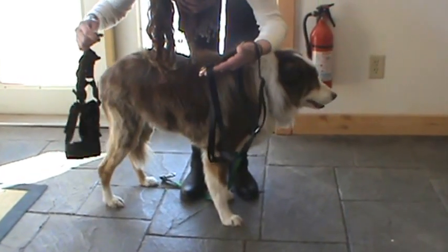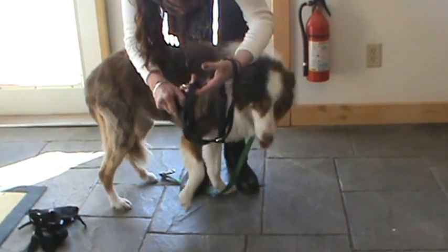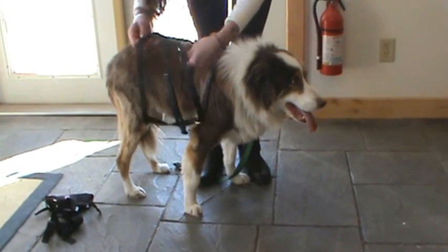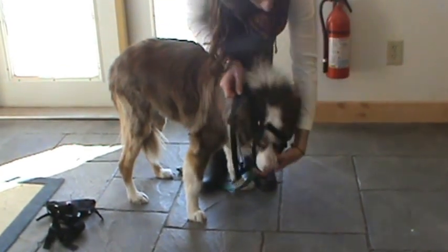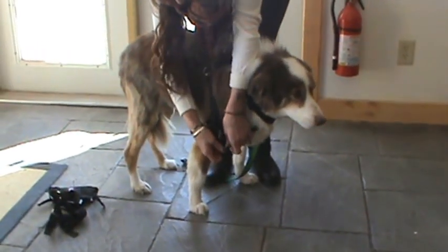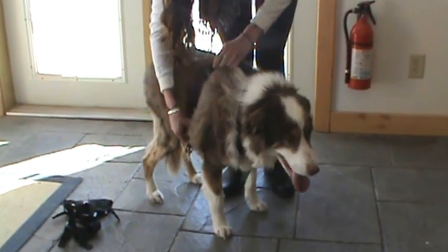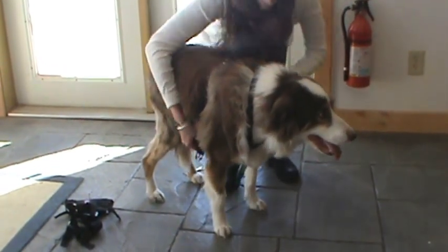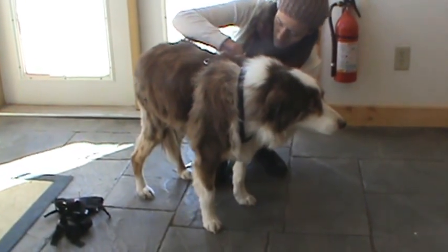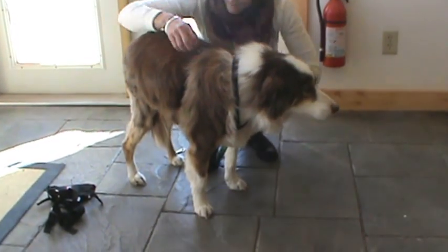Step two is to unbuckle the harness and hold the top D-ring where you put your leash on. Now, you're going to put the big loop over your dog's head, bring it back, and then one front leg has to go through that loop. The harness then goes behind the front legs and hooks with the buckle. Those are all adjustable — if it's too tight, just loosen it up a little bit.